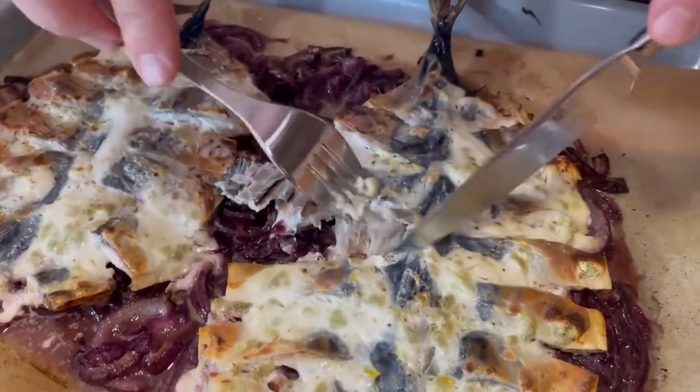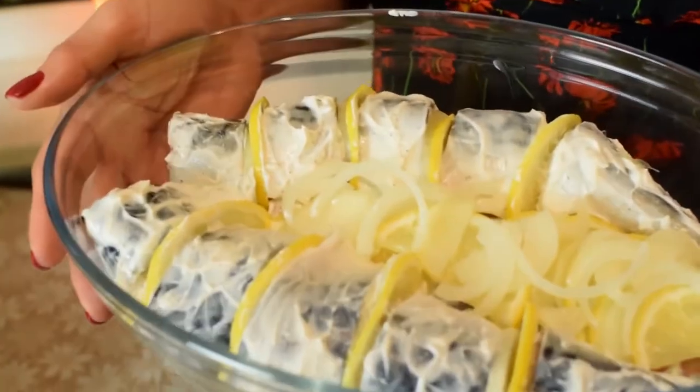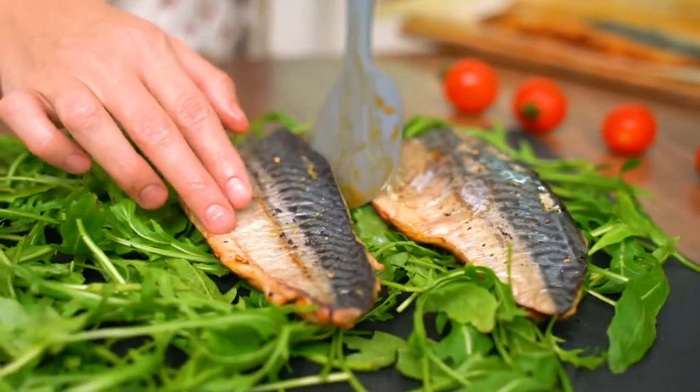Serve the baked mackerel in foil or without it. You can choose a garnish of your choice — rice, mashed potatoes, or stewed and baked vegetables. Mackerel is very flavorful with the lemon, and the onion absorbs its sourness. Cook, friends, and bon appétit!